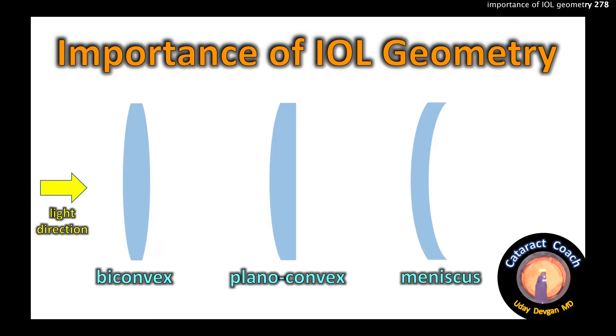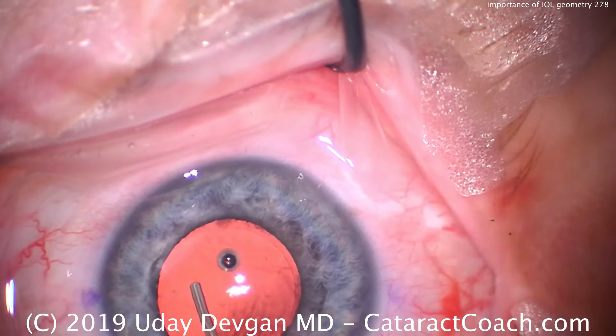CataractCoach.com — the importance of IOL geometry: biconvex, planoconvex, and meniscus style lenses.